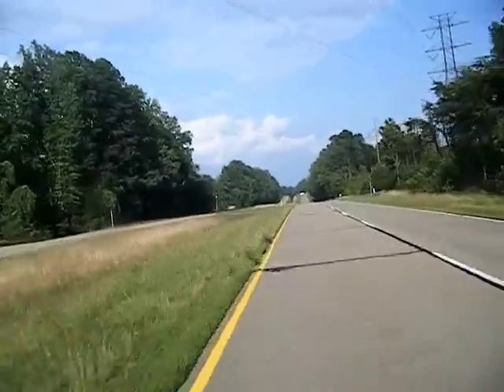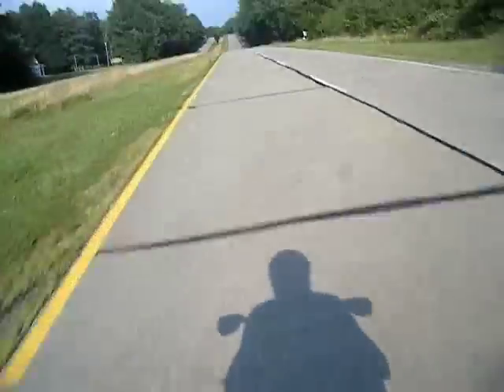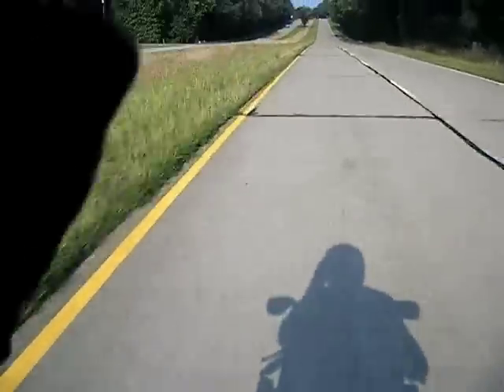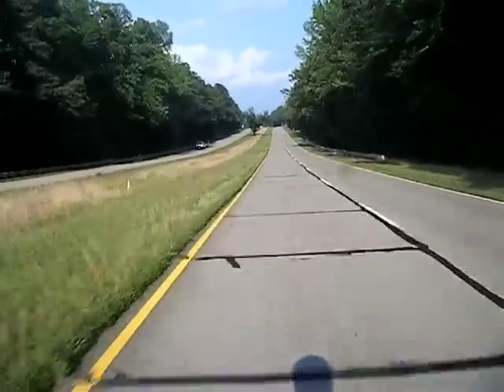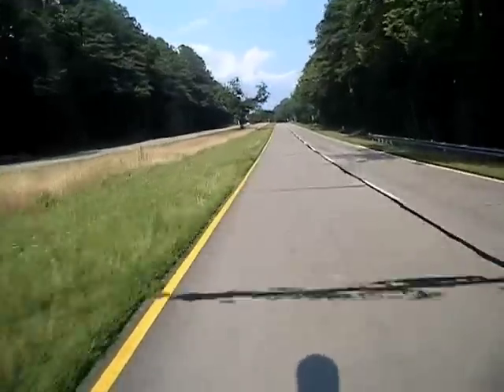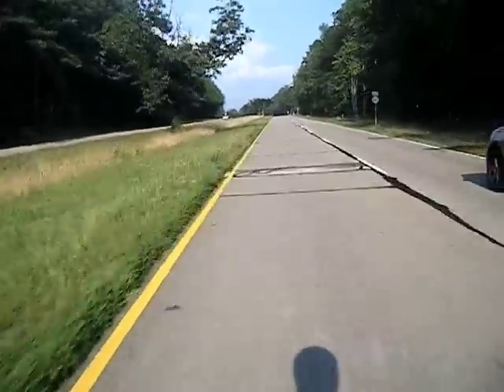I'm trying to figure out if I'm supposed to mount somewhere — not there. I don't know if I really like this setup, though, because it blocks a lot of my view. I can see straight ahead and to the sides, and I can see my mirrors from this position.